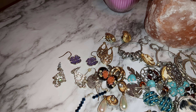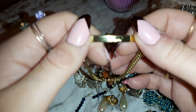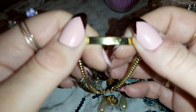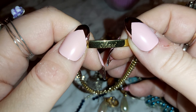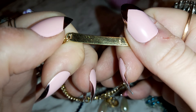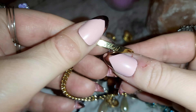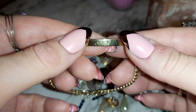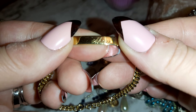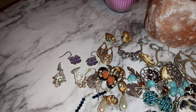I also found this bracelet. I'm not sure if anybody's watching with the same name, but it says Sherry — or S-H-A-R-I. If you want it, let me know. There's a name in the back but it's not real gold, it's like plated.